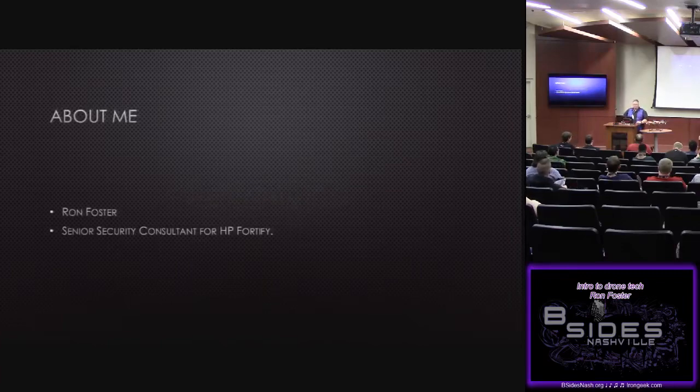So, multi-rotors — fun in hacking. My name is Ron Foster. I work for HP Enterprise, soon to be Micro Focus — seems like every few months we turn into a new company. I'm a senior security consultant; I break stuff. That's really my job.